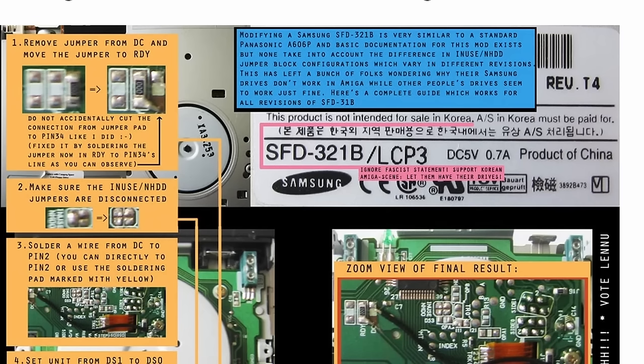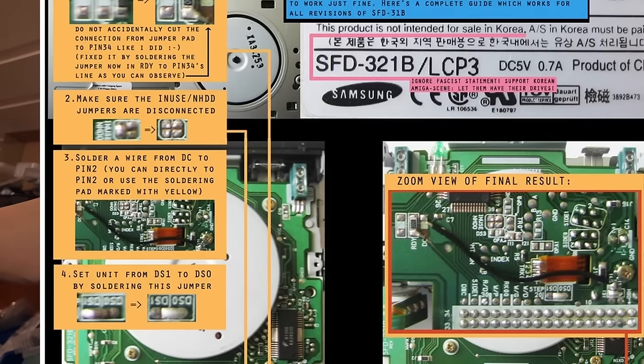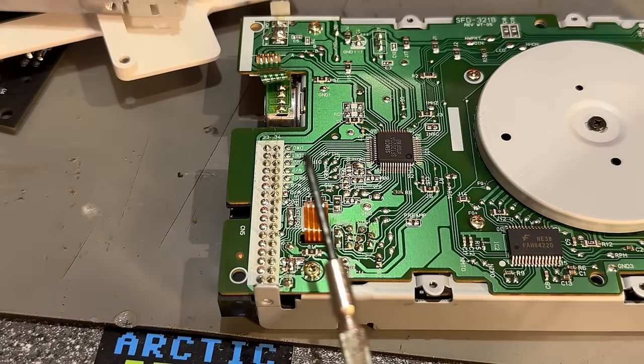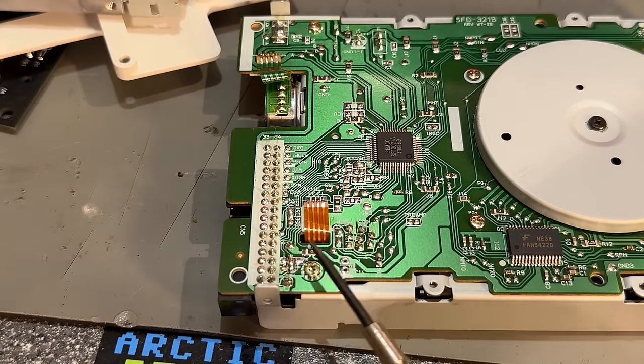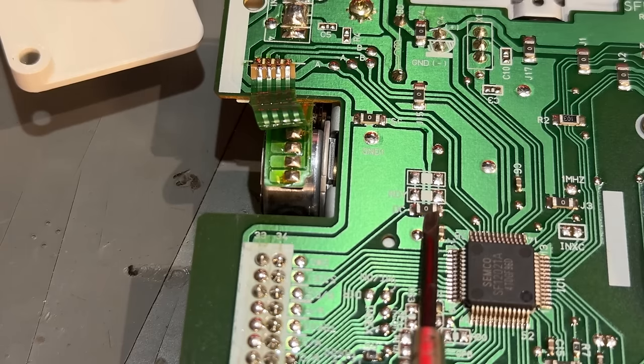The guide says: point one, remove the jumper from DC and move it to READY. Point two, make sure the IN-USE and HDD jumpers are disconnected. Point four, set the unit from DS1 to DS0 by soldering this jumper. There's a zoom view of the final result. Everything we need to do is down here in this area.